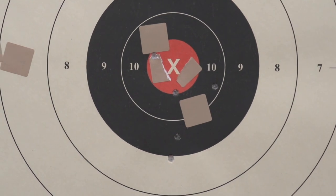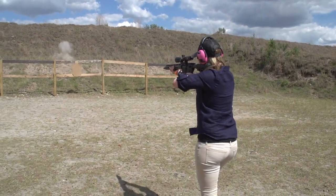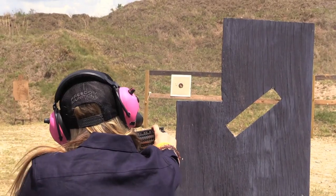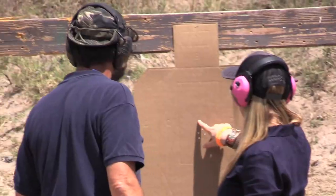I'm kind of planning on maybe starting to compete or get trained for a competition. Eventually I want to start hunting with these — learn the gun, get out here at the range, practice with it, and then take it out and go hog hunting.